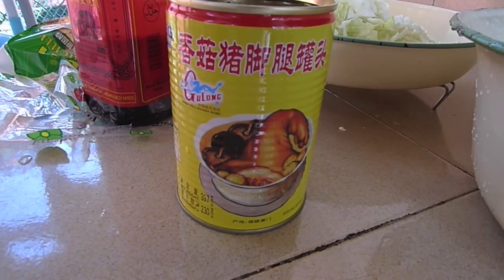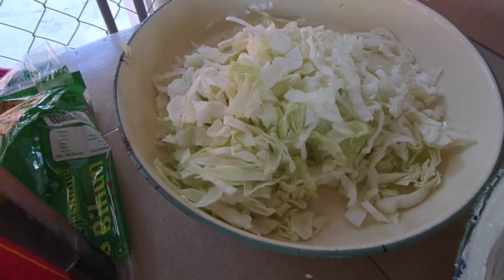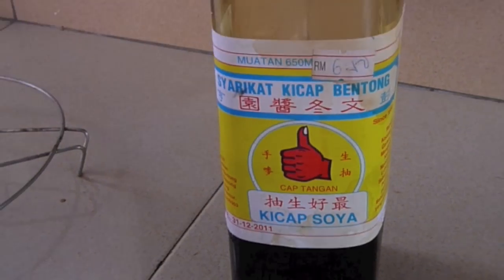For the ingredients, we have a can of pork trotters, sliced cabbage, black soya sauce, and ketchup.